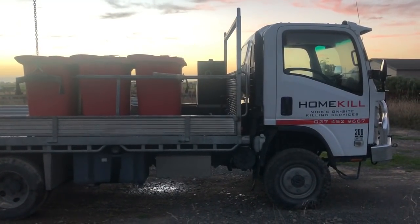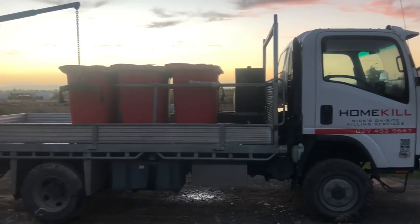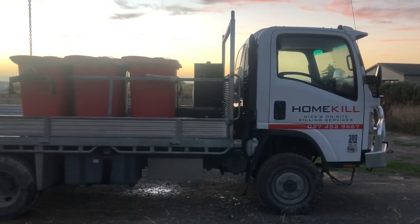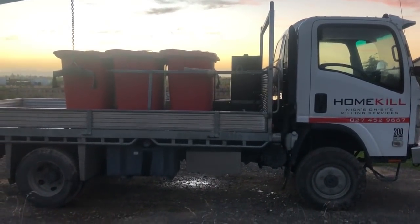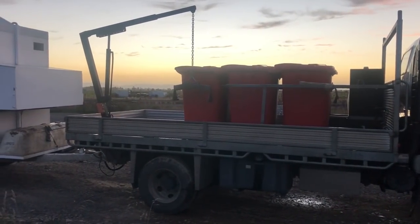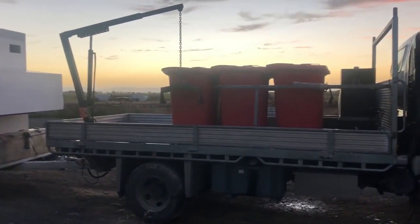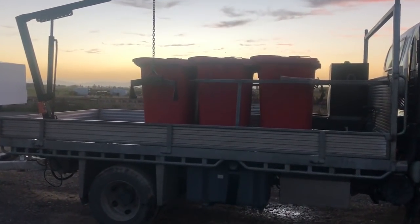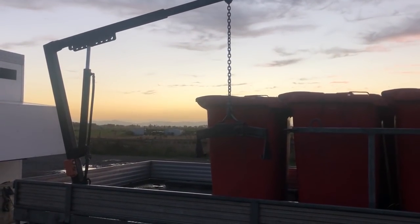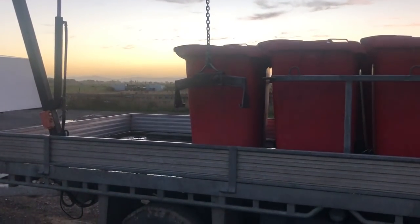Today I'm going to talk about my truck and trailer setup. I run a MPS 300 Isuzu four-wheel drive truck. On the back of the truck are the gut bins where all the offal goes and all the hides. I have a lifter crane that lifts the bins on the back of the truck.